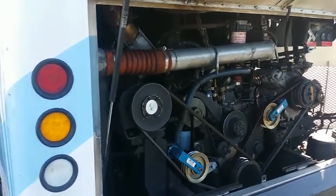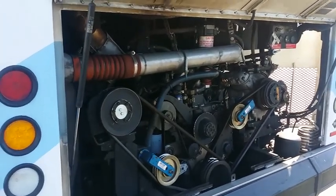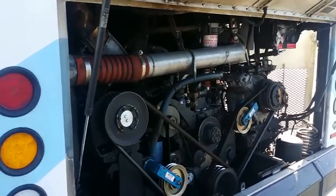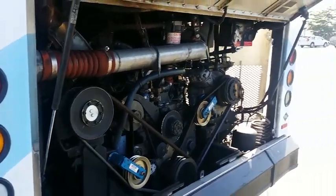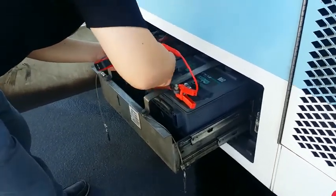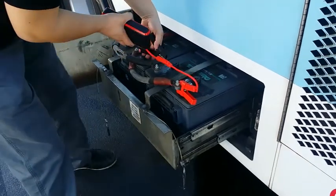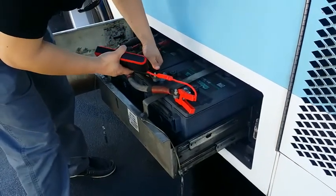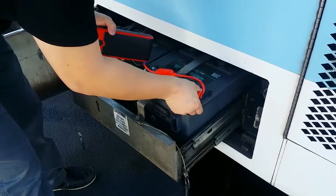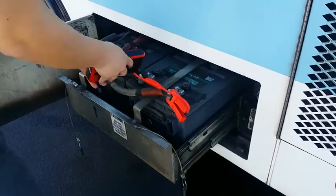Here we have a 30-foot Eldorado with a 12-volt starting system where we had an inability to start the vehicle. We're now going to hook up the Power-All 12-volt 600-amp jump starter and get this thing going. Now we're hooking up the Power-All to the dead battery bank with a solid connection on the terminals. Okay, let's give it a crank.